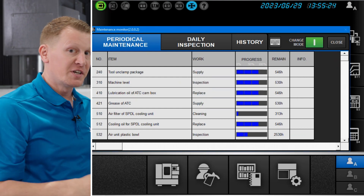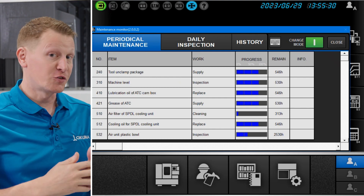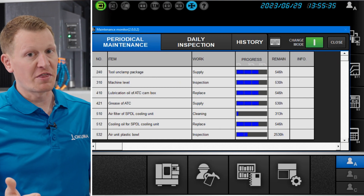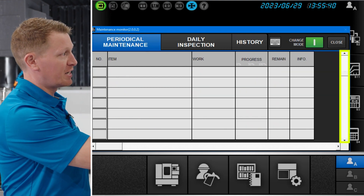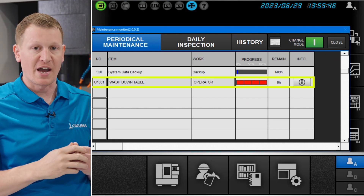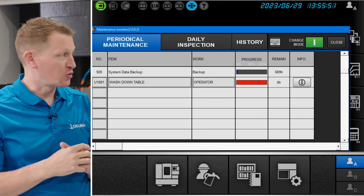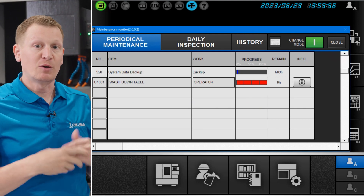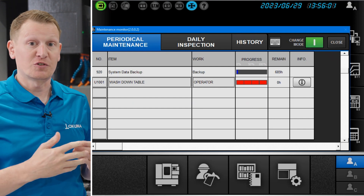One thing to remember is that Okuma preloads periodical maintenance line items 0 through 1000. So when you start the sequence number for a customized line item, you need to start at sequence number 1001. If you scroll down through all of the preloaded items to the very last line, you can see we preloaded one starting with sequence number 1001. You can put what that line item is by adding a quick summary or description.